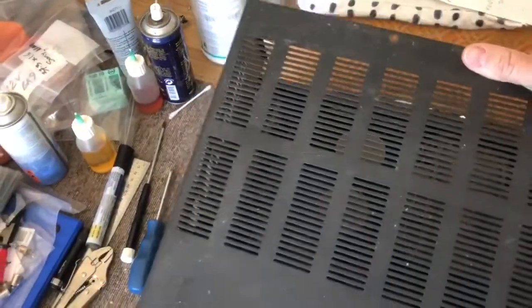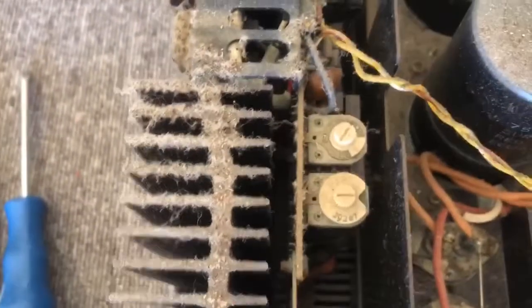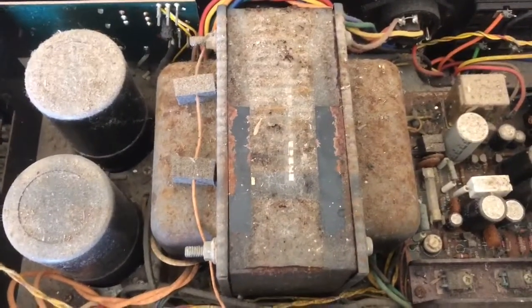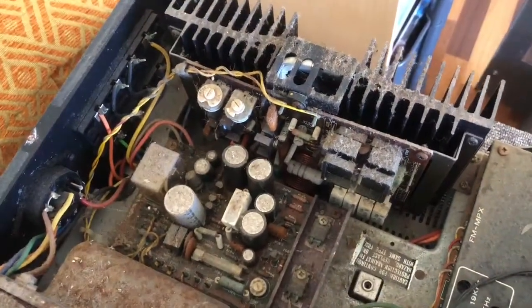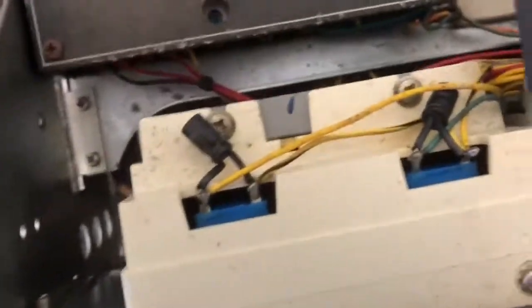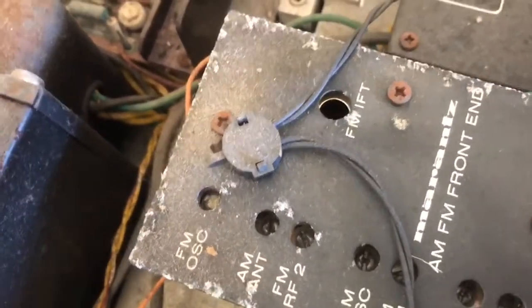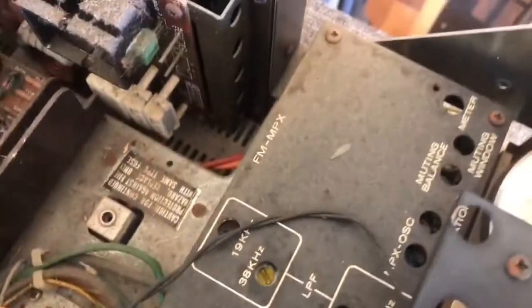See if I can do this one-handed — take the lid off. Oh my goodness. What the hell. Honestly, the camera does not even do this justice. Look at these output modules. I mean, I've never seen something in worse condition. This is absolutely horrendous. It is diabolical — the worst, most mistreated example of a Marantz receiver, or almost any piece of equipment, that I've ever seen.